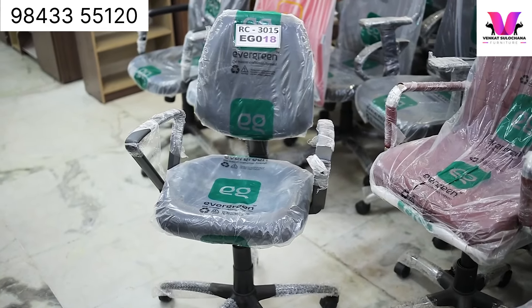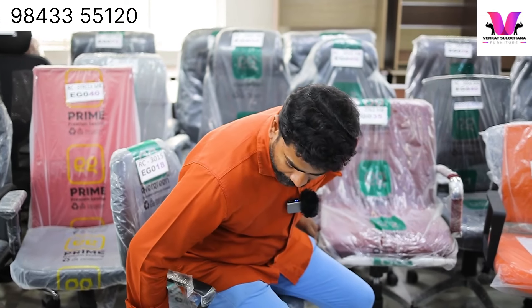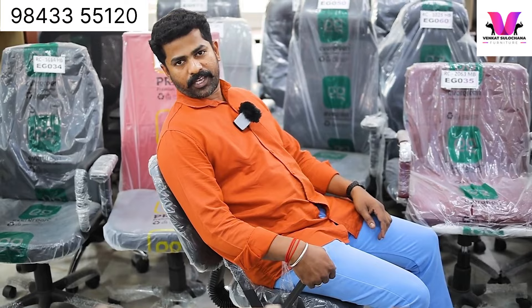We have a hydraulic type. We have a very comfortable material. We have a full steel base. Here we can use the hydraulic type. You can also use the backrest — you can open it and adjust it when seated.